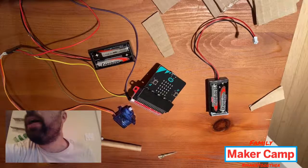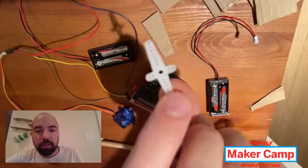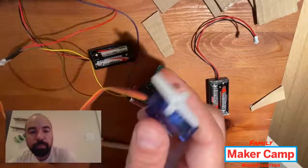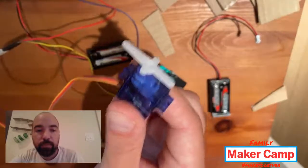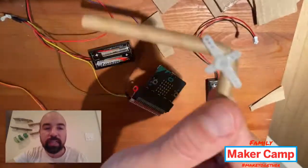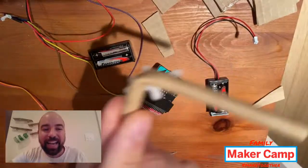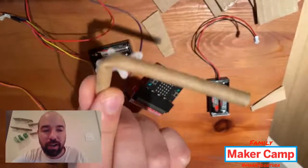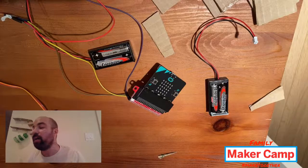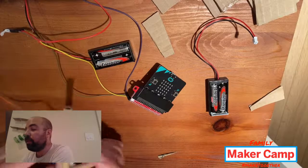Servo motors come with these little plastic pieces called servo horns, and they fit right onto the servo motor — that's the piece that moves on top. I like to make my own custom servo horns. I just took the servo horn from the pack and glued on this little cardboard straw. That makes things a little smoother as part of your machines. So I'm going to put that onto the servo motor — this is what should move.